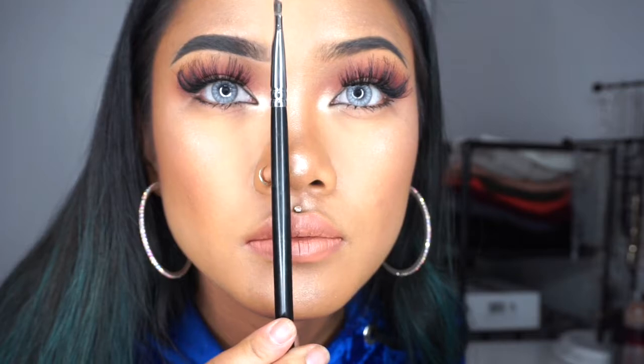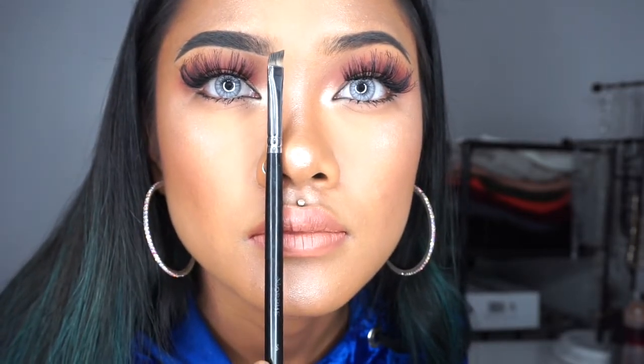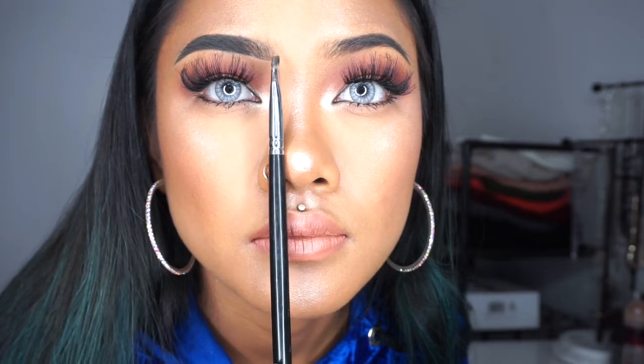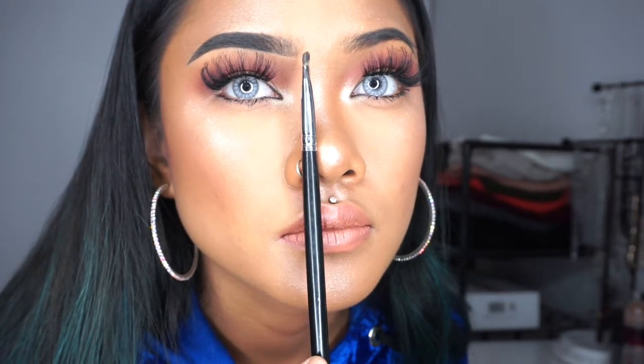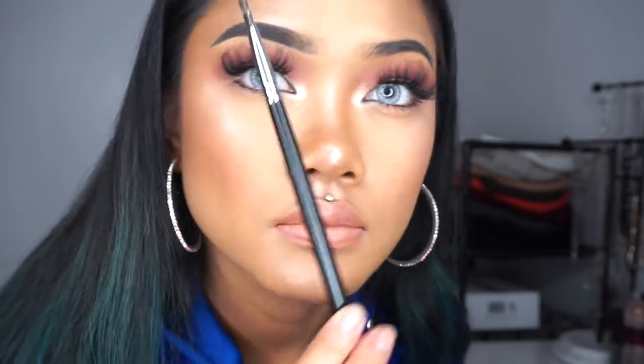If you're wondering where your eyebrows should start, there's a little indent in your nose. Take your brush and hold it against that indent, parallel to your face, and that's where your eyebrows should start. If you want your nose to look more narrow, you can start a little bit after the indent towards the center of your nose. And if you want it to look wider, you can start before that indent towards your eyes.